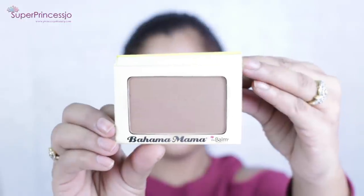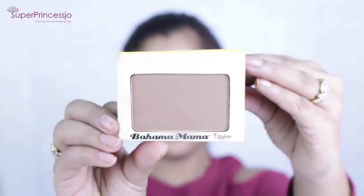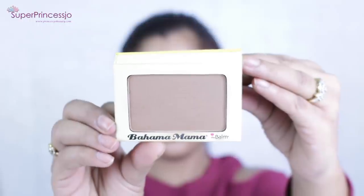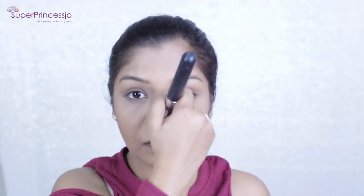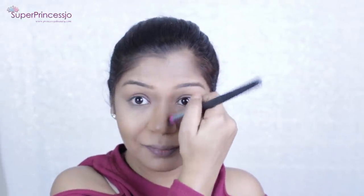Next I'm going to use Bahama Mama from The Balm Cosmetics and put it on top of my cream contouring. This is a very nice bronzer that gives a sculpted finish to your makeup. I'm going to apply it with a contour brush on the sides of my nose, jawline, cheeks, and forehead — the areas where I like to contour my face.